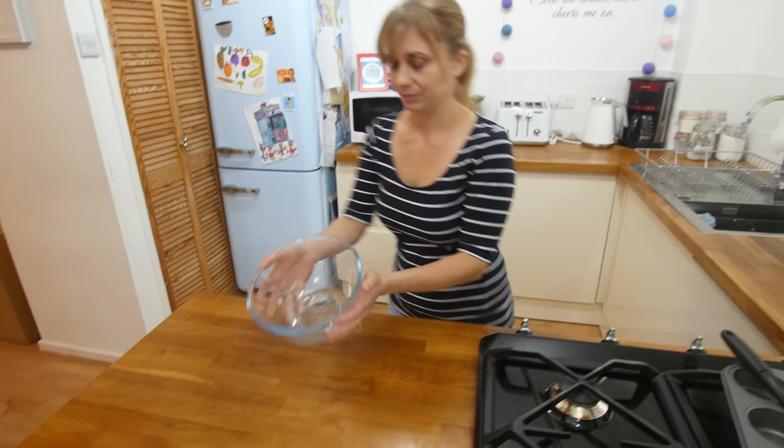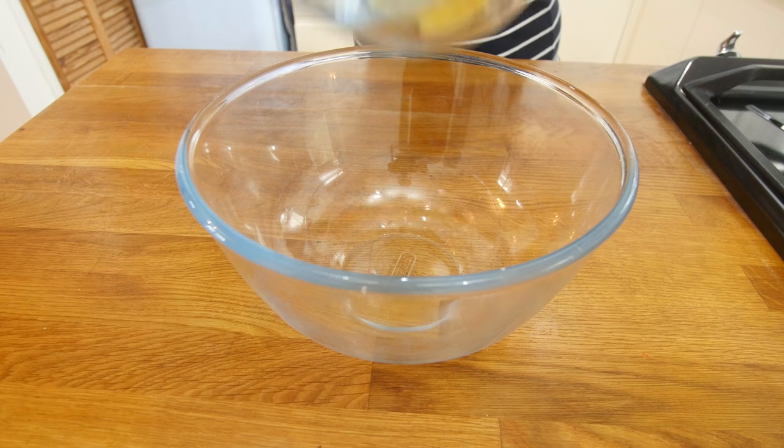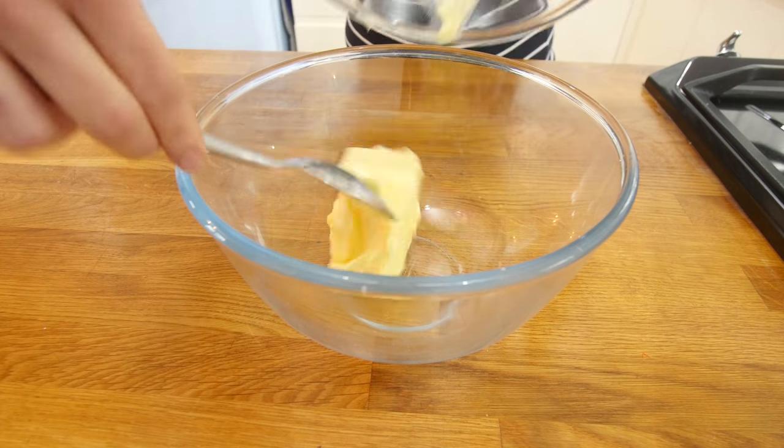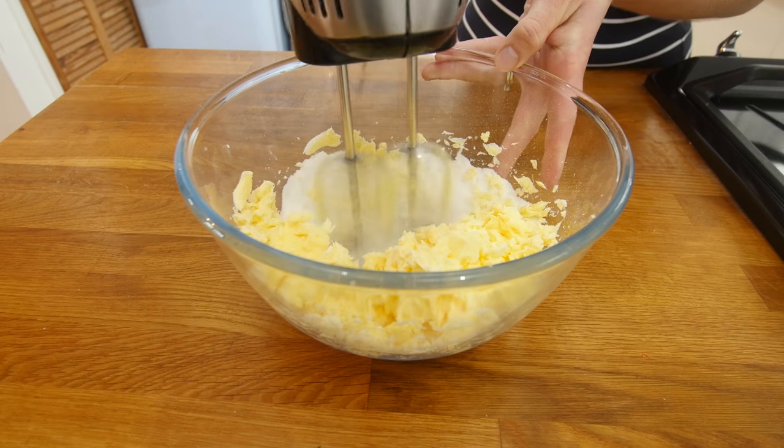First up, grab yourself a large mixing bowl — this is going to be your mothership for making these cupcakes, where it all happens. You are going to add in your room temperature butter followed by your sugar and then cream it together until it is light and fluffy.